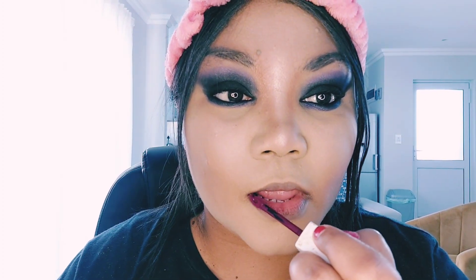To finish off the lip, I am going in with my Maybelline New York lipstick in the shade deep purple. Because we used purple as our transition shade on the eyelids, I thought a nice deep purple lip would complement perfectly. It is a matte lipstick — long-lasting and very beautiful.